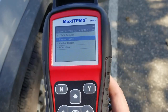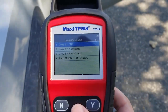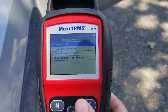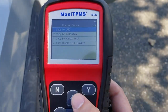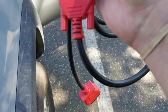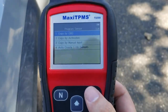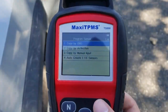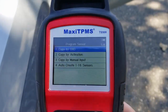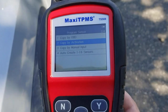When it comes to programming, we have four different types: OBD activation, manual input, auto create, and copy. Copy by OBD is when you actually take the OBD2 port, get the information from there, and program it per wheel. Be careful — if the tires have been rotated and it has been updated, you might have a duplicate sensor issue.